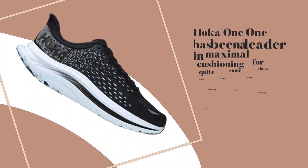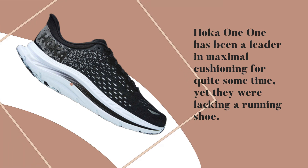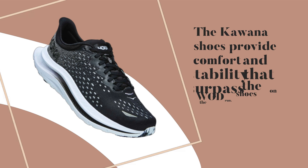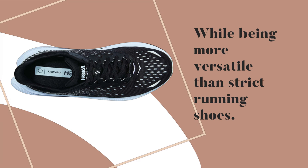Hoka Kawana Review. Hoka has been a leader in maximal cushioning for quite some time, yet they were lacking a running shoe with the traction and stability necessary to accomplish HIIT workouts as well as shorter runs. The Kawana shoes provide comfort and stability that surpass WOD shoes on the run, while being more versatile than strict running shoes.